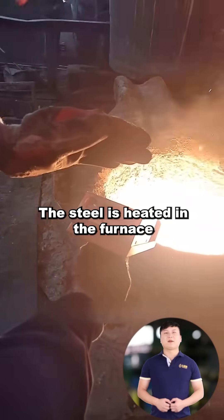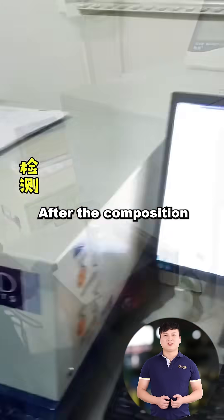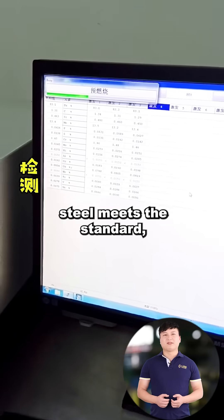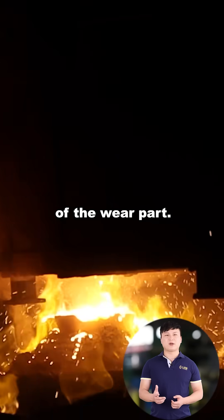The steel is heated in the furnace to over 1,500 degrees to turn it into molten steel. After the composition test of the molten steel meets the standard, it can be poured into the sandbox to form the desired shape of the wear part.